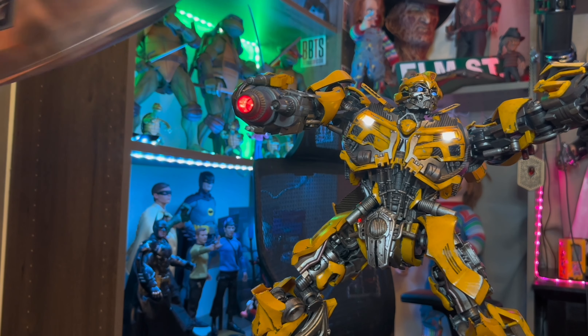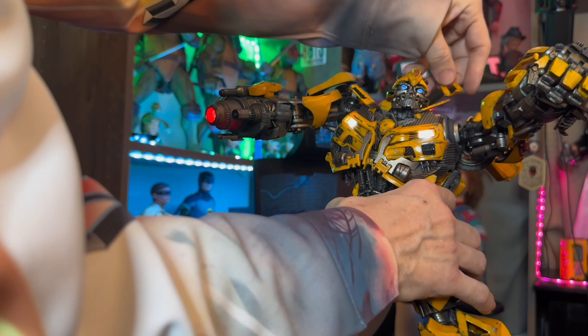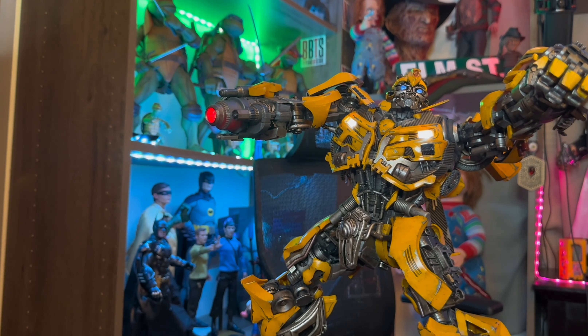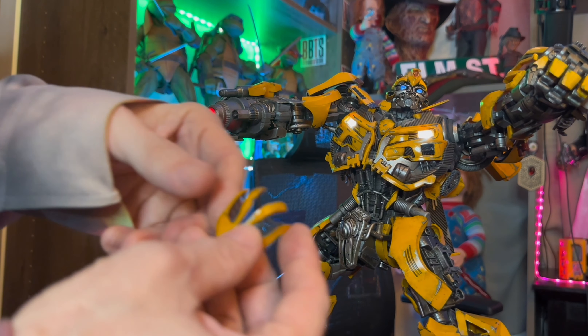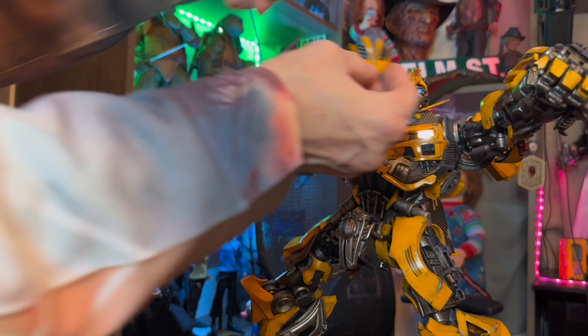Now the one gripe I got, you guys, is these little pieces on his head. They slide off really easy. There are little parts right here and they slide off too easy. Then the cool feature is, when he has his battle mask on, you can see through the battle mask.